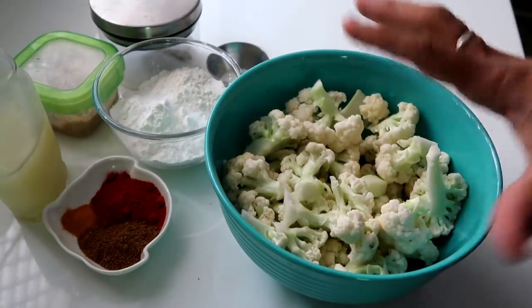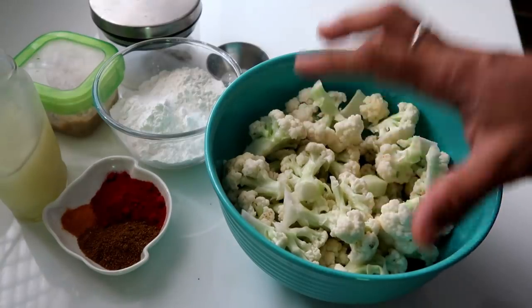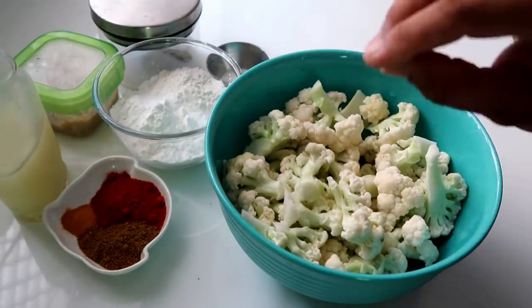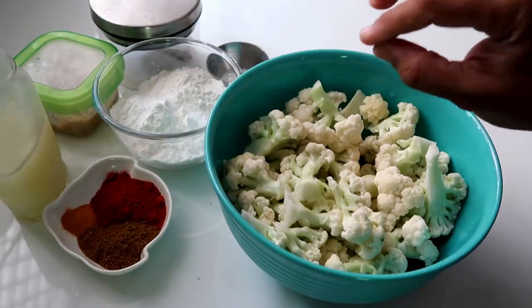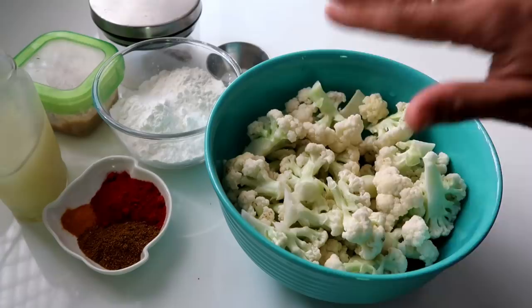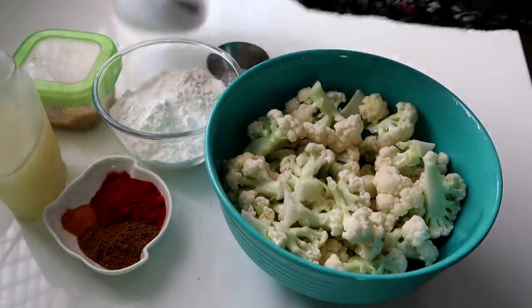So this is cauliflower, one flower, and then we are going to boil it up. We will add all the ingredients.